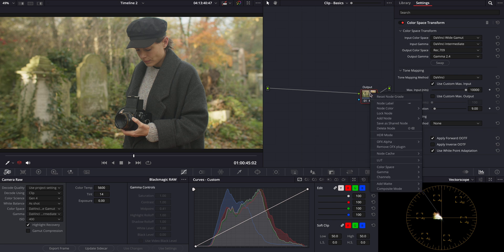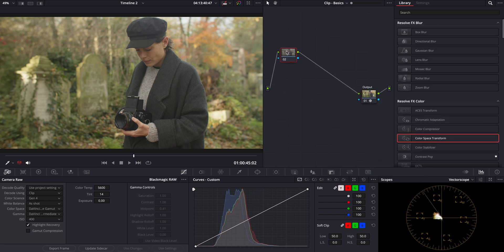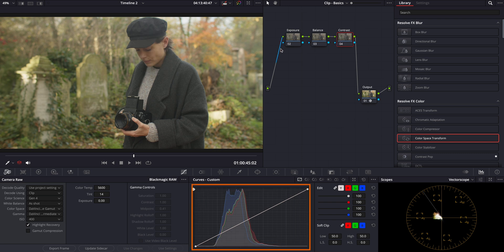Now let's set up our node tree for primary color grading. I'll add three nodes and name each one to keep our workflow organized. We'll start with the contrast node. To ensure we preserve mid-tones accurately, especially around key areas like the subject's face, I'll use the qualifier tool. Simply click on the face to create a key point on our curves. This ensures that as we adjust our contrast, the mid-gray around 18% remains unaffected and stable.